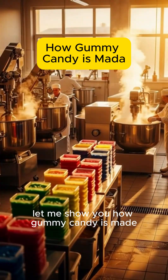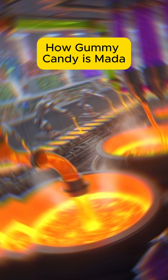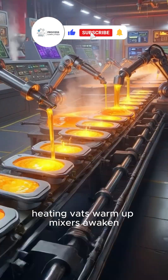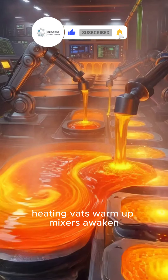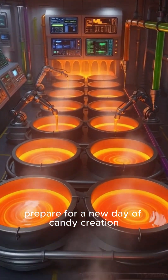Let me show you how gummy candy is made. Our journey begins as the factory roars to life. Heating vats warm up, mixers awaken, and automated lines prepare for a new day of candy creation.